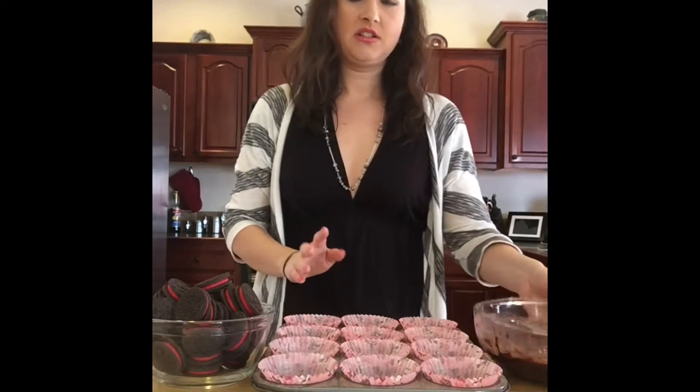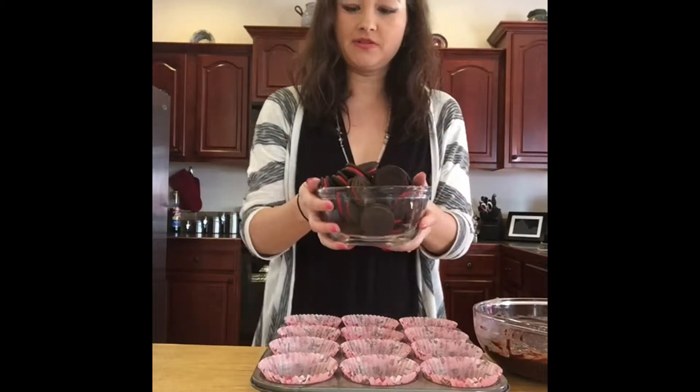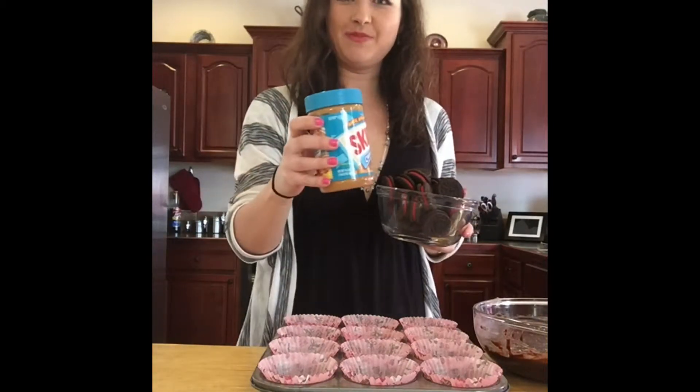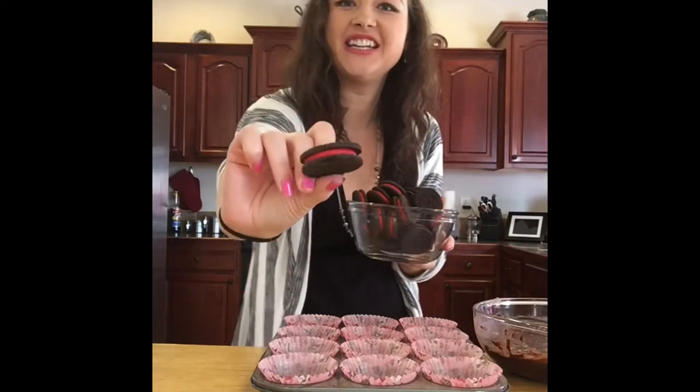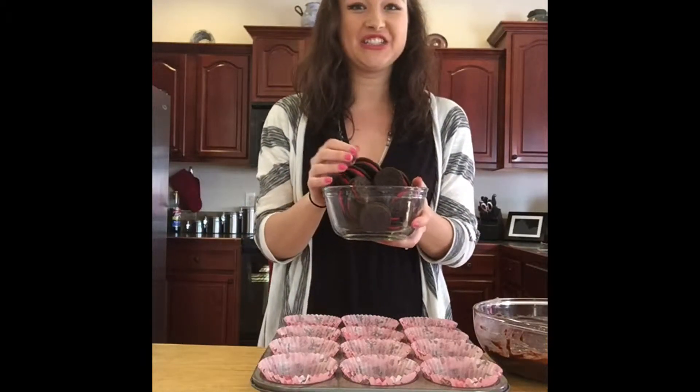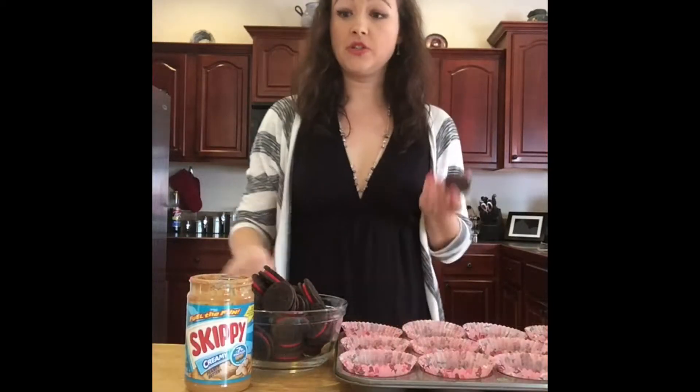Let's start pouring the ingredients in here. You want brownie mix, Oreos, and peanut butter. Now these Oreos are perfect because they have red in the middle, so these are perfect colors for Valentine's. Let's start assembling them — you want to start doing a pattern.